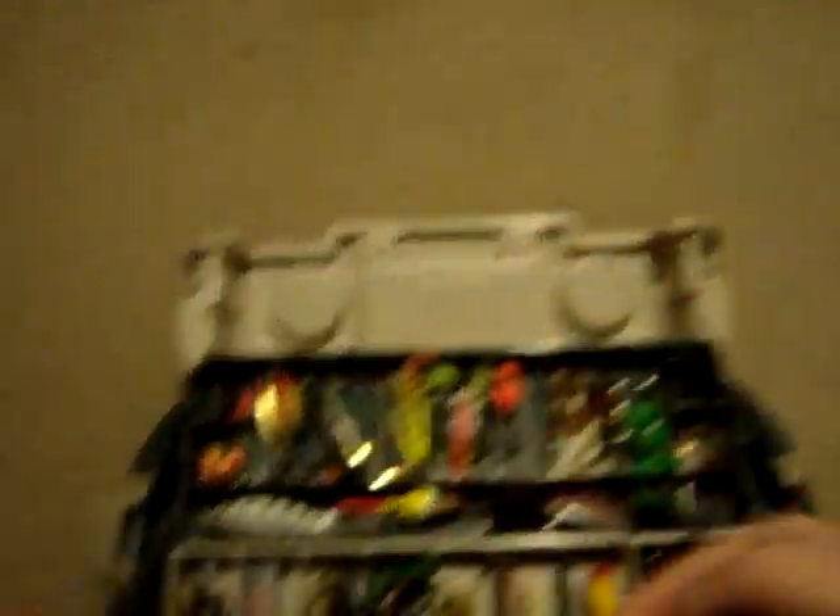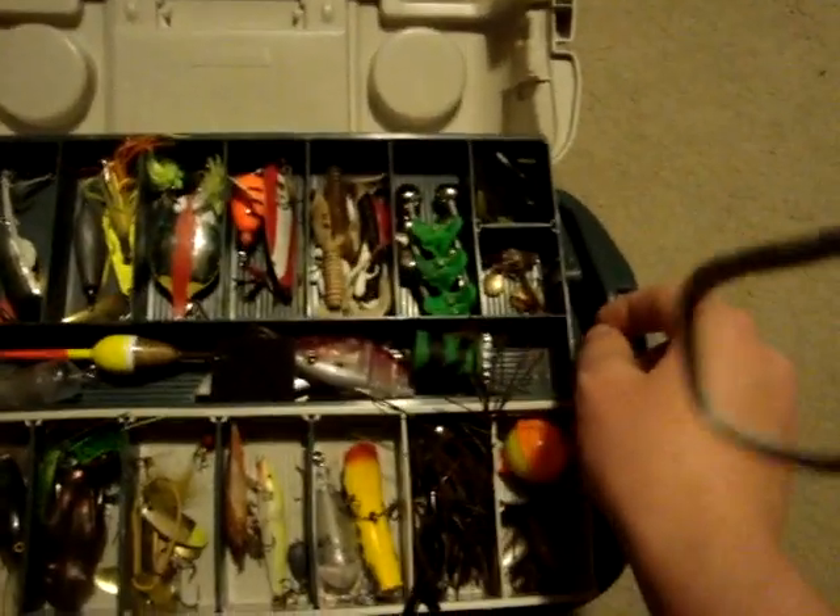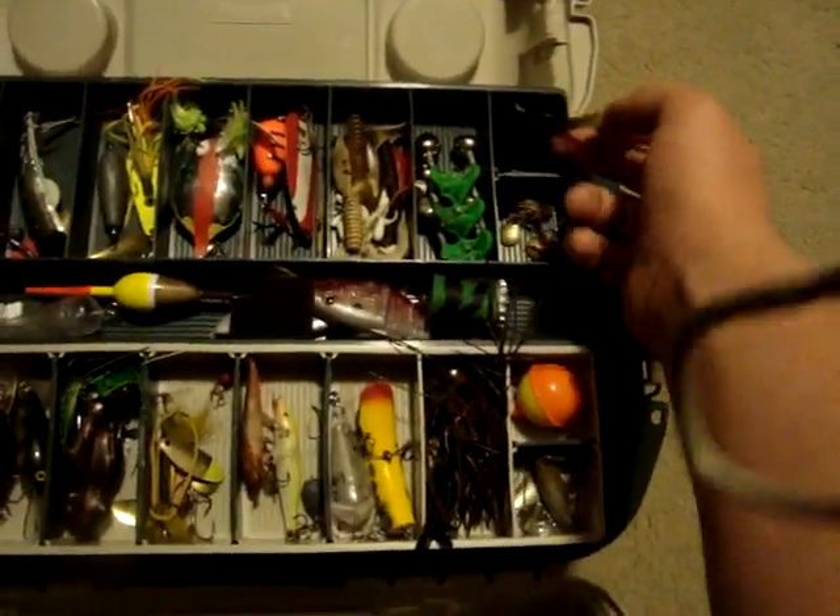This is another one — my dad actually gave me this. It's a pike lure. Some jigs, like crappie jigs, but bigger — they're for bass and leeches.